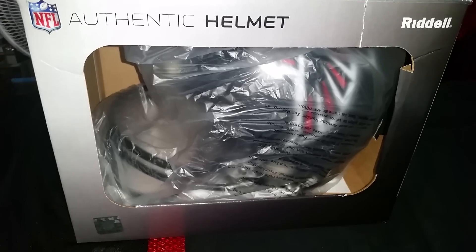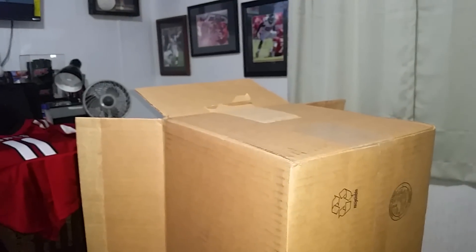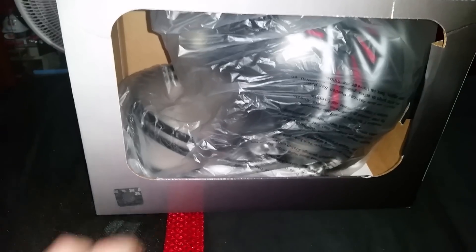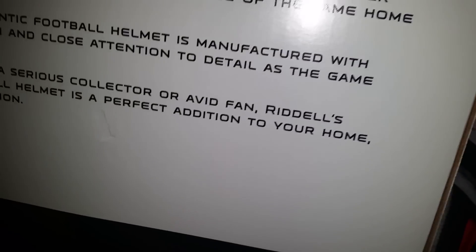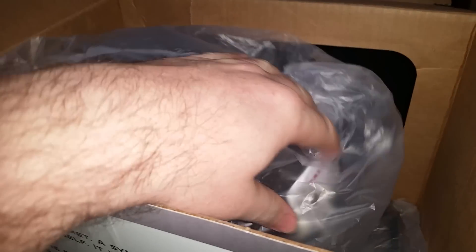What's up everybody, want to do an unboxing — just got this in. I couldn't do it one-handed so I've got my camera in my hand. Anyway, got my first ever authentic Falcons helmet. Super stoked to open this thing up. I was going to go with the Speed but I figured I'd go with the ProLine series — that's what I grew up around. Going to pull this bugger out, super jazzed about this thing.